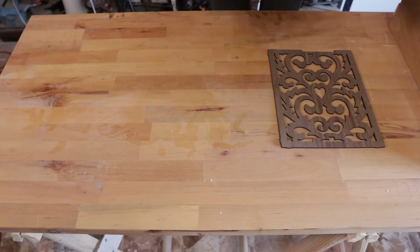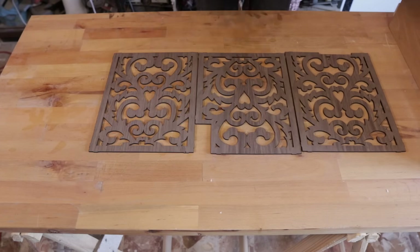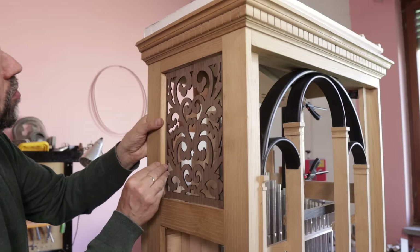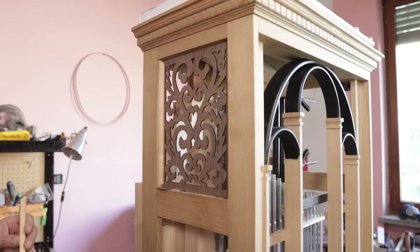As mentioned before, I managed not to have unsightly burn marks, but only a light brown color that matches with the color of the walnut. Now I prepare the finishing frames. I must admit that I am quite excited about how it's coming out.